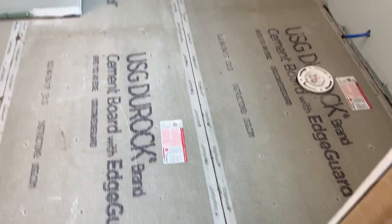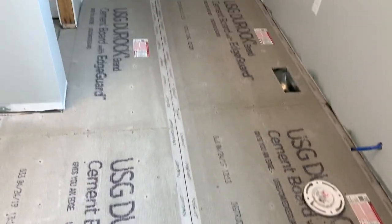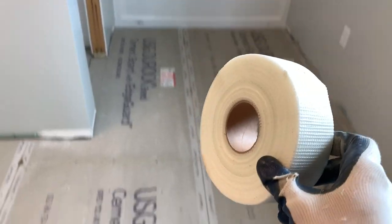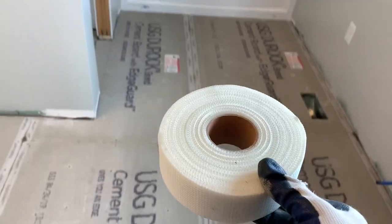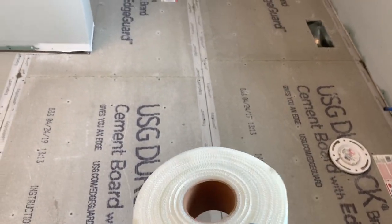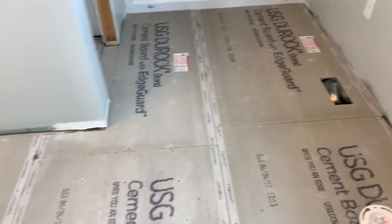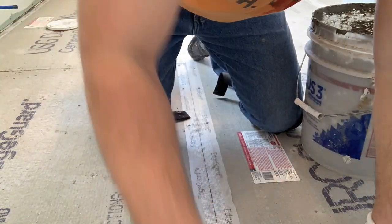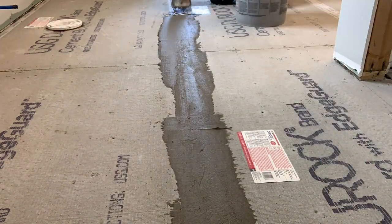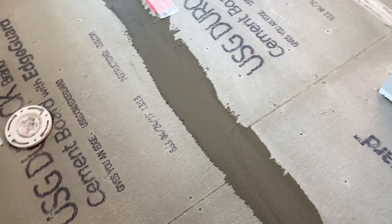Now that you've got it all down and screwed off, go through and at each seam use fiberglass mesh tape — tape down that seam. Then go back through with the thinset and smear it over so it's level from sheet to sheet, just like you would drywall finishing. Remember, we're not finishing drywall so it doesn't have to be perfect — as long as it's pretty smooth, that's all you need. Let that dry and then you can put tile over it.